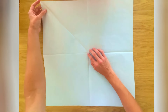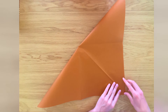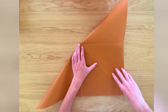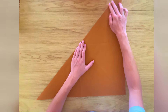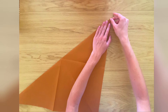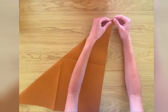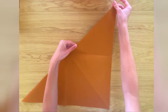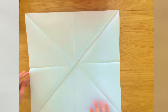Just take this corner here and fold it down to the bottom right, and flatten. Now unfold and we're going to turn the paper over, going back to the brown side.